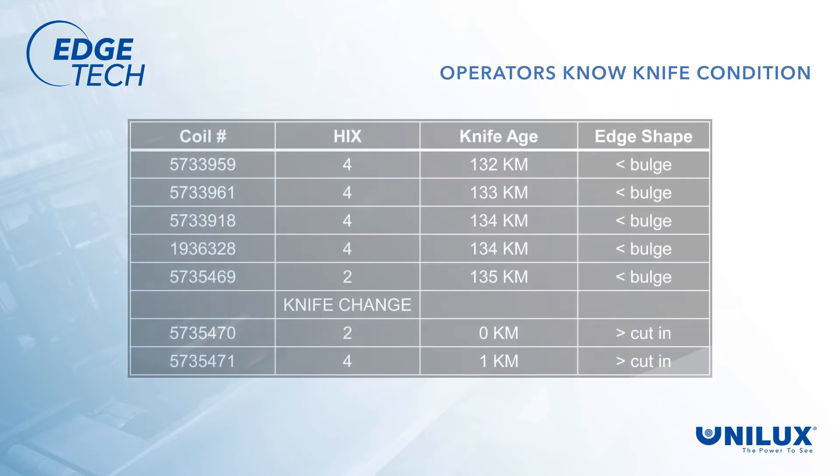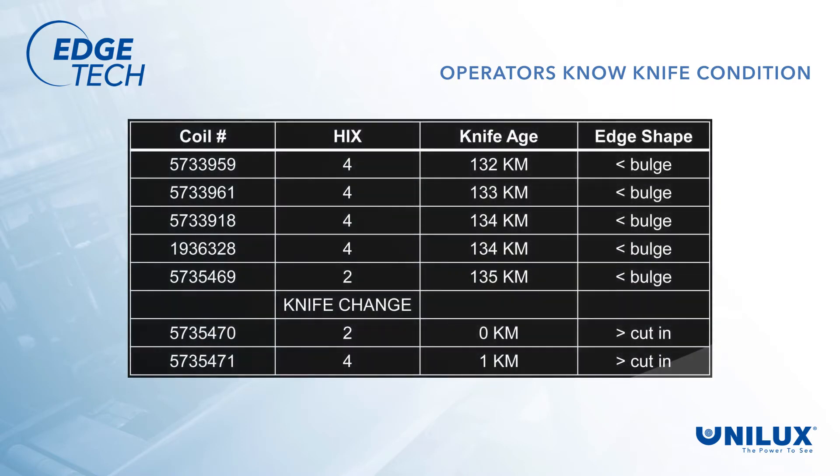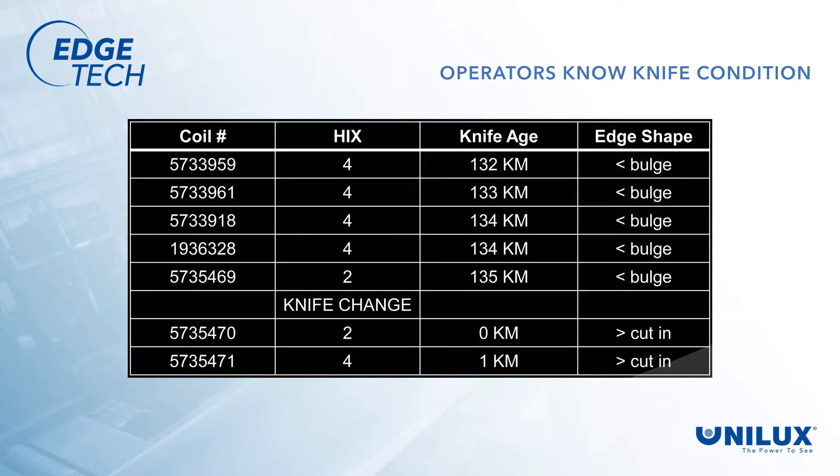Operators now know if their knives are trimming properly, or if action has to be taken. They can also see the condition of the knives — whether they are wearing properly, or if they should be changed earlier than planned. Sometimes, a simple change in the knife's lap or gap setting can extend knife usage longer, or at least correct the cut from a worn set of knives to finish a coil and still maintain a good edge.